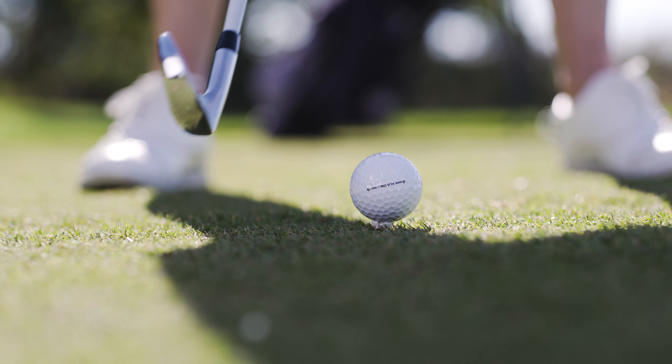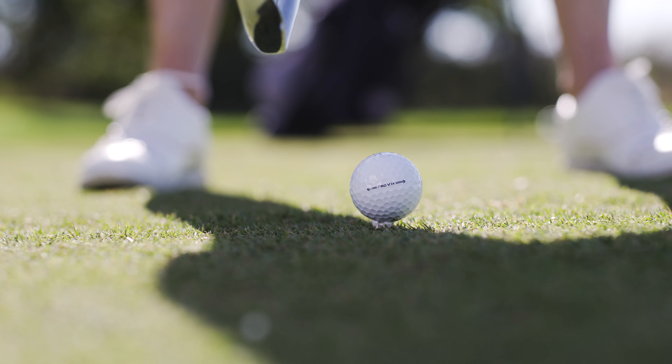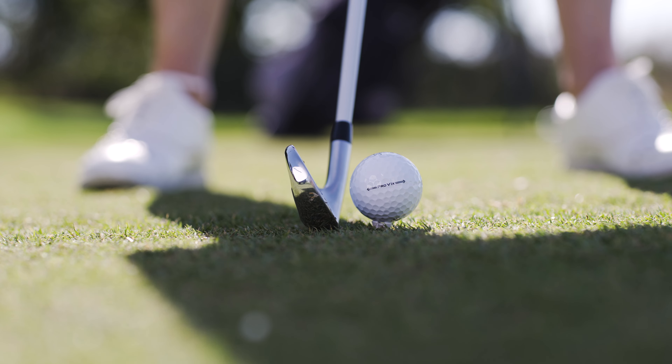For my stock nine iron shot, I'm going to have a normal ball position which is about one ball back of center, thinking good tempo and nice balanced finish.